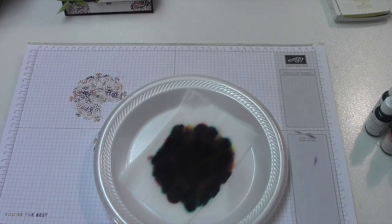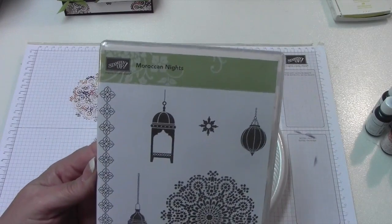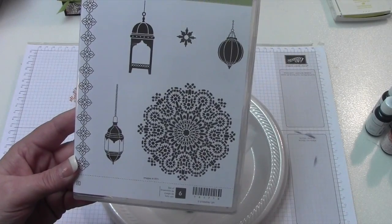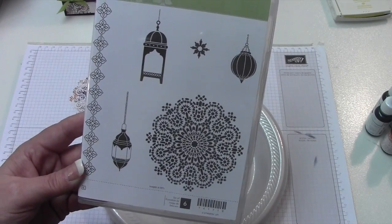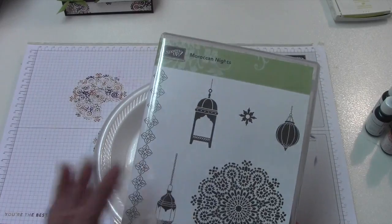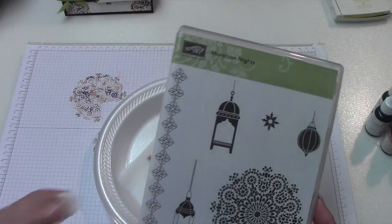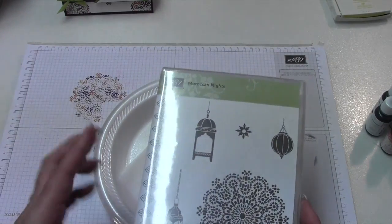The stamp set we're going to use is the one I won at On Stage — everybody got this, it's a beautiful stamp set. I have another video I'm going to do hopefully tomorrow using the same stamp, because we now have bronze embossing powder, and I already did the card with it and I'm in love with it. In the new catalog coming out June 1st, if you sign up to be a demonstrator by May 3rd, we can order certain items. If you're interested in being a demonstrator and have questions, just let me know — I would love for you to join my team.